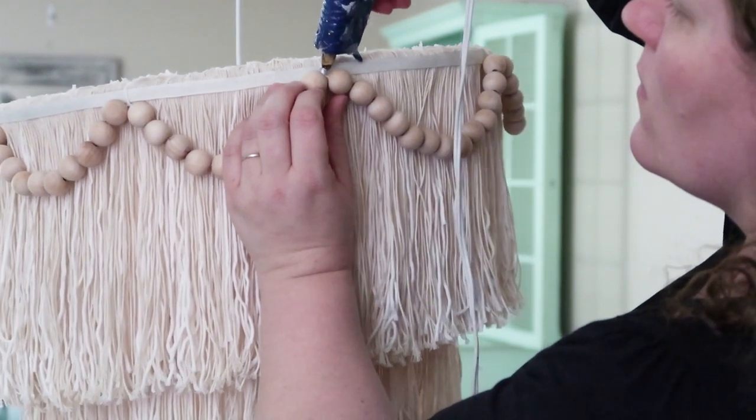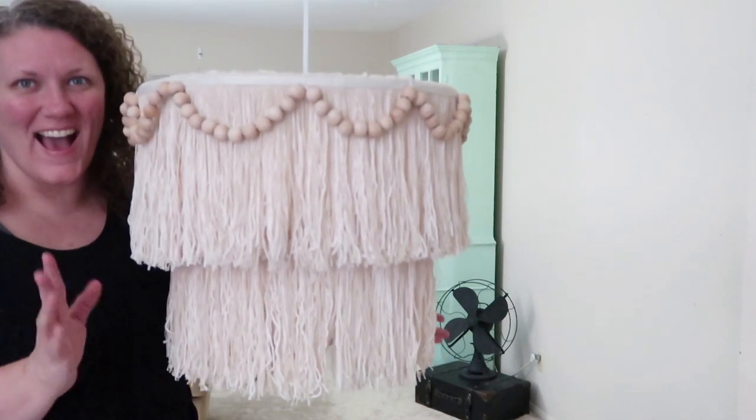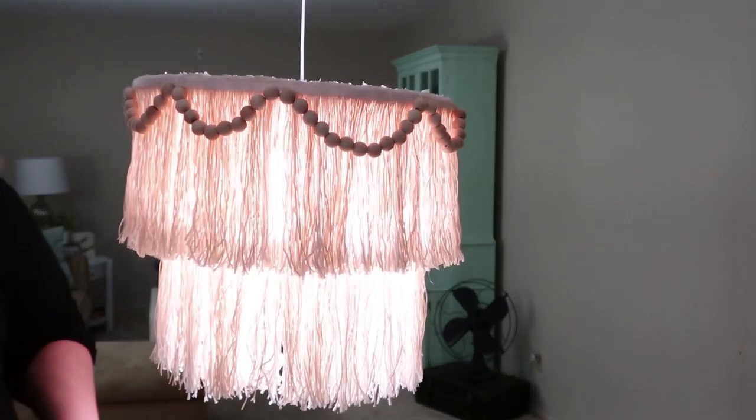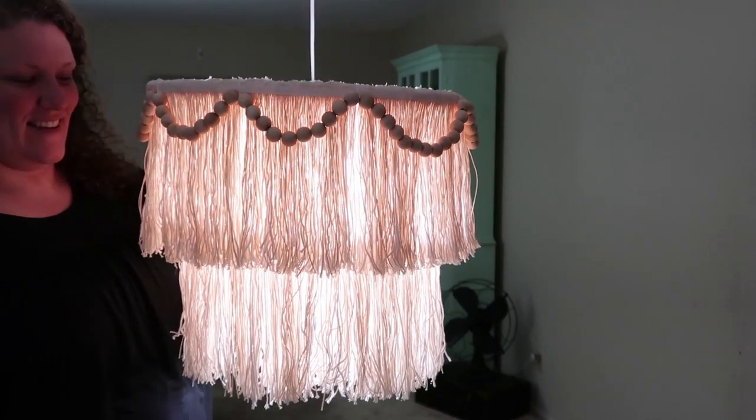This glue dries clear, so don't worry about that. And here it is all done. I will say that I also steamed it — I have a steamer, and the steamer really finished the look.